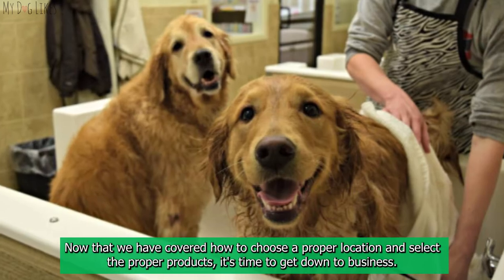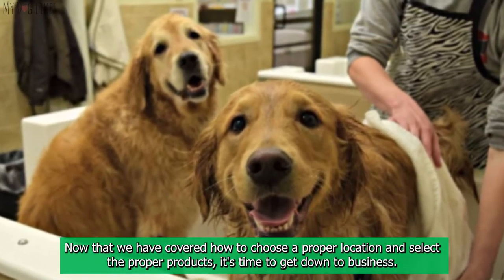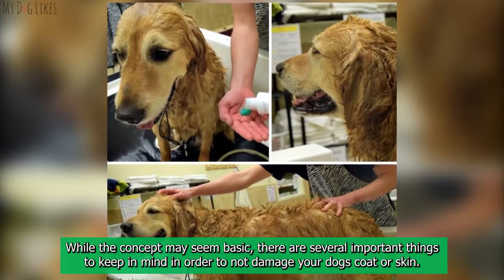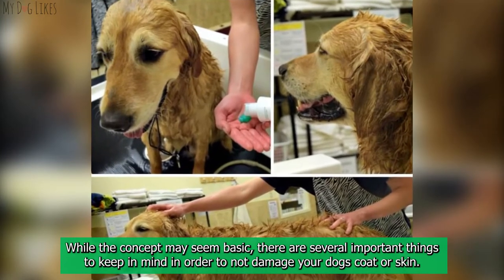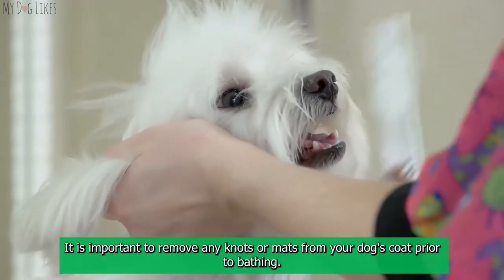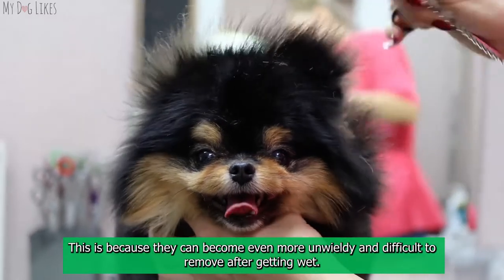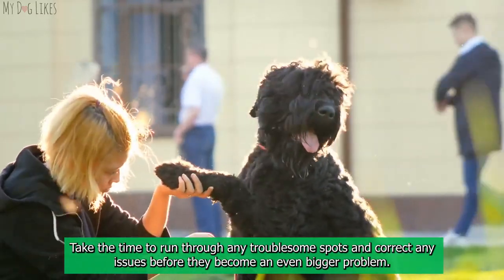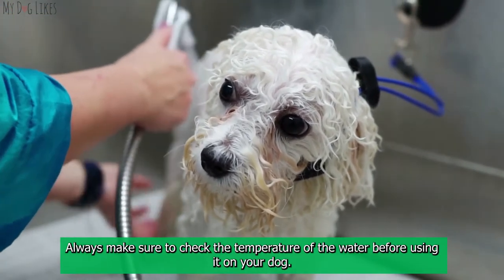How to bathe your dog. Now that we have covered how to choose a proper location and the right products, it's time to get down to business. Here is our top advice on how to give your dog a bath — while the concept may seem basic, there are several important things to keep in mind to avoid damaging your dog's coat or skin. Step 1: Brush. It is important to remove any knots or mats from your dog's coat prior to bathing, as they can become even more unwieldy and difficult to remove after getting wet. Take the time to correct any issues before they become a bigger problem.